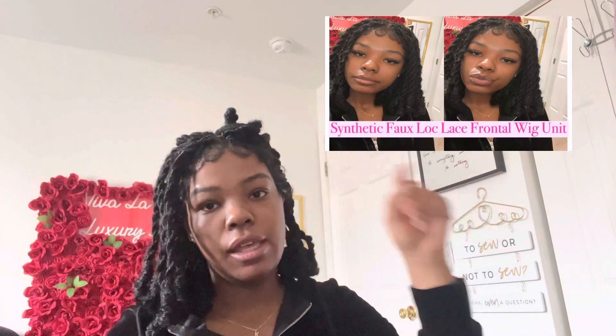I just installed this wig a few hours ago with four layers of Bold Hold Active. Go watch that video — I'm going to pin it right here. Make sure y'all go ahead and watch me install this synthetic wig.